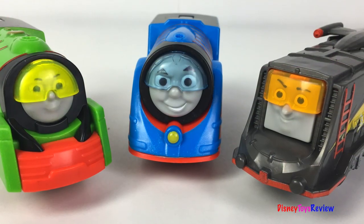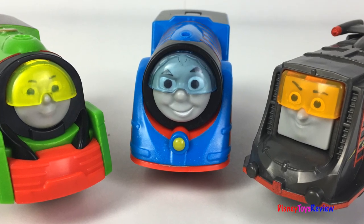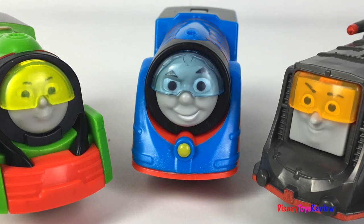Thomas and Percy and Diesel love riding the rails. Thank you guys for watching my video. Don't forget to subscribe and stay tuned right here on Disney Toys Review for more videos with your favorite toys.